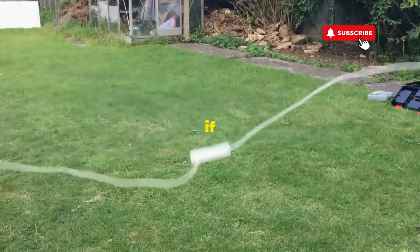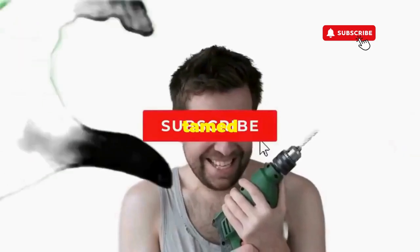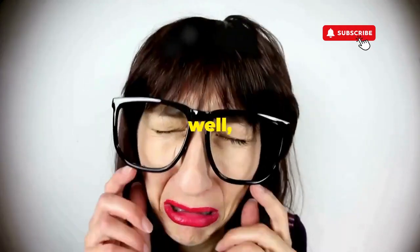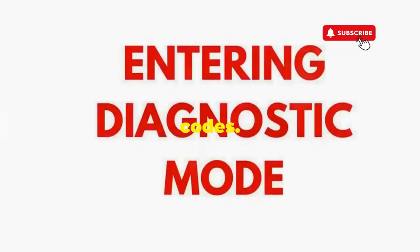Hang tight for a few, and if all stars align, that lid will pop open and the beast will shut down, tamed, and reset. If not, well, it's not your dance moves, it's the stubborn machine — time to check those error codes.